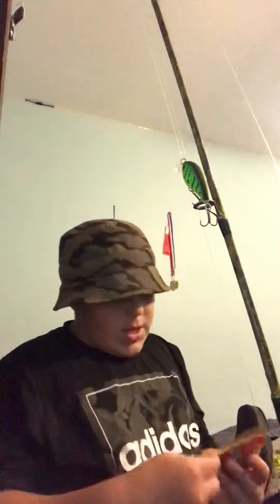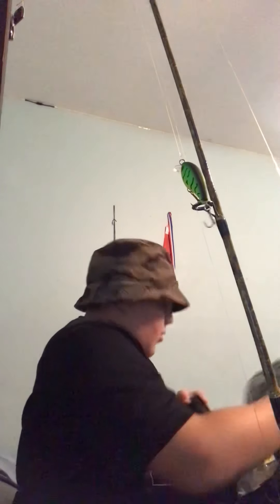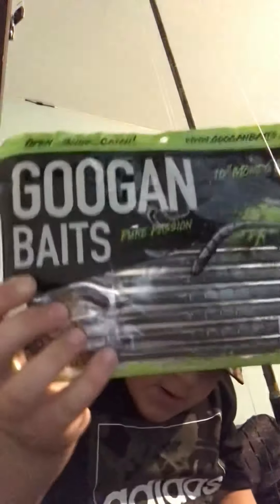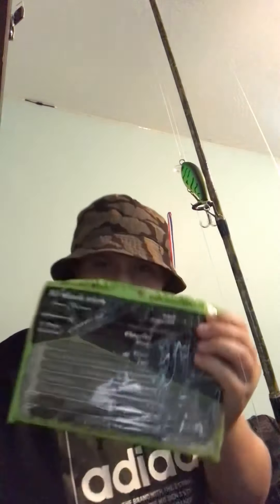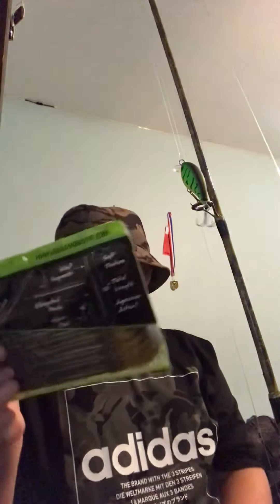I have these Big Bites crawdads that I got from a Mystery Tackle Box. I also have these Mondo Googan worms — they're the 10-inch ones in green pumpkin.